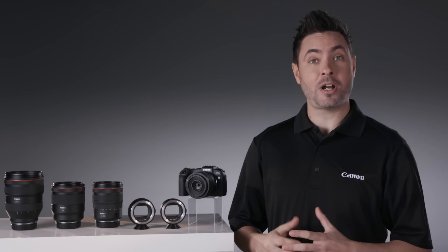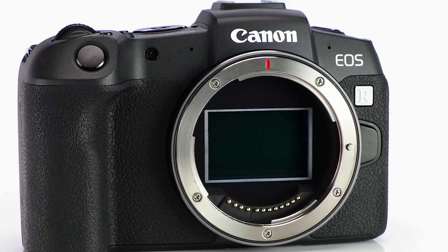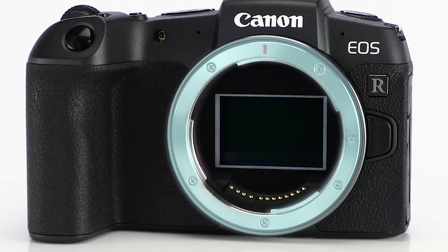Full-frame cameras also open the door to tremendous lens choices, especially for wide-angle images. The EOS RP uses the same Canon RF lens mount as the original EOS R camera, designed specifically for mirrorless technology.